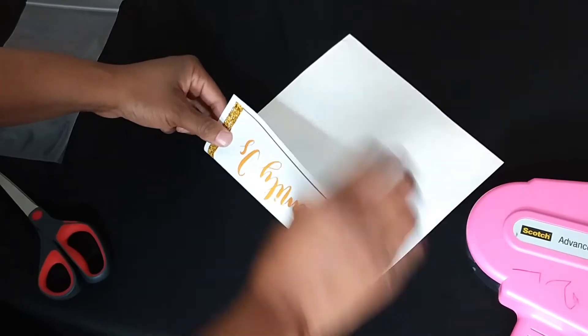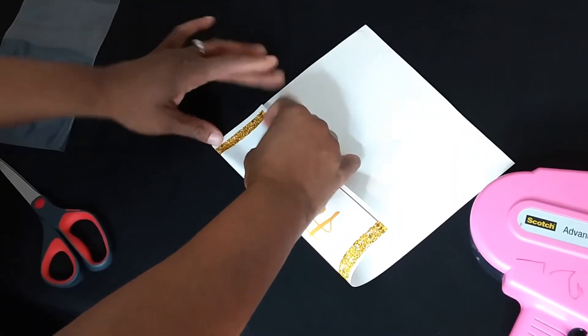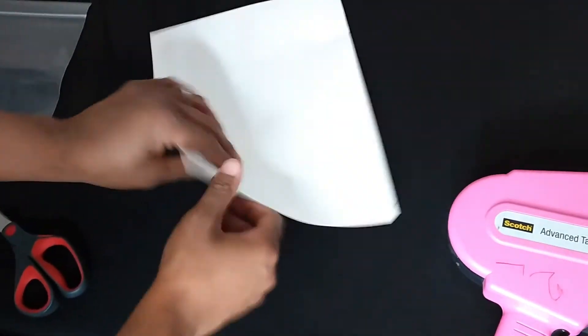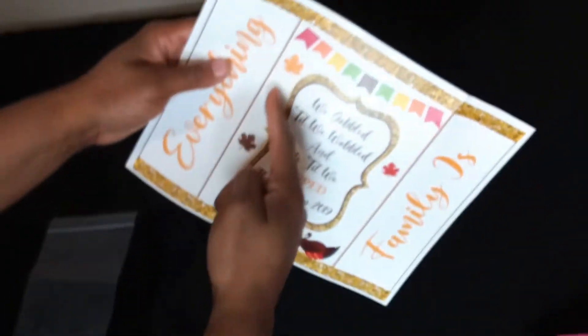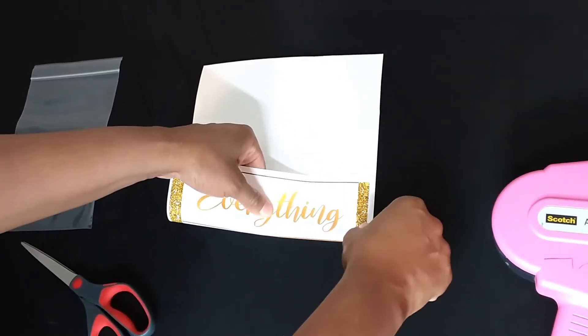Then find where you're going to fold it and make a little crease so you can find the center of your bag — do that on both sides. The way I make my templates, they always have this little line right here, which helps me find my folding point.